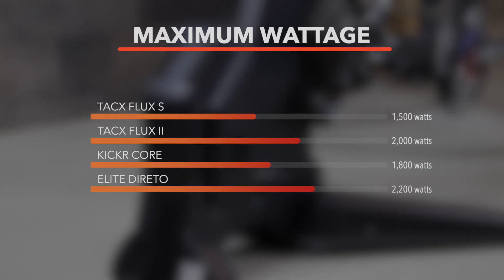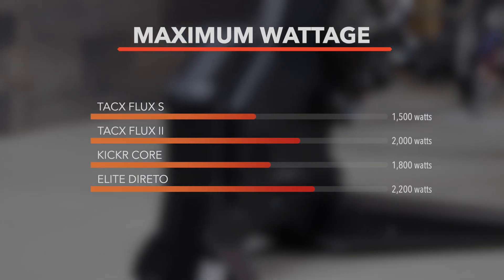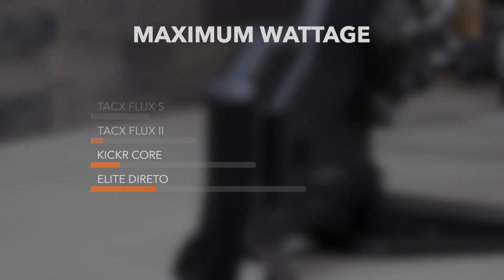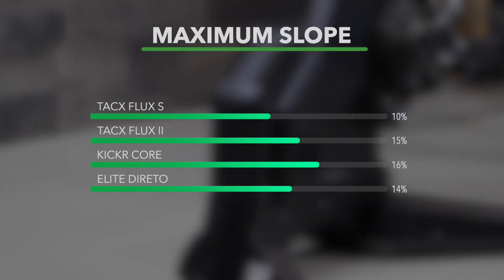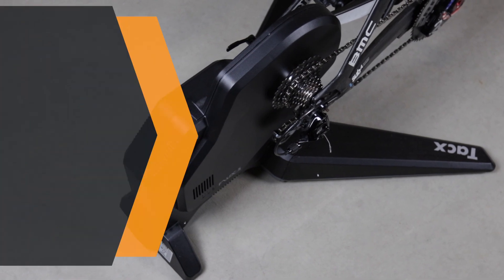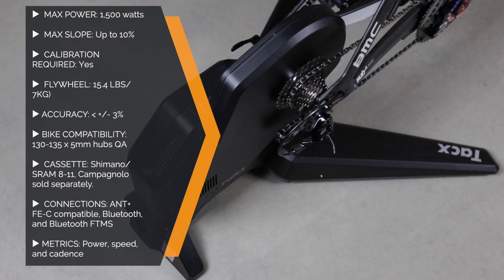The Flux S supports up to a maximum of 1,500 watts, putting it in line with other mid-range trainers, and up to 10% slope — that's on the lower end of the mid-range trainer line. The claimed accuracy is less than plus or minus 3%, and the flywheel weight is about 15 and a half pounds. It does come with 180 and 135 millimeter adapters.